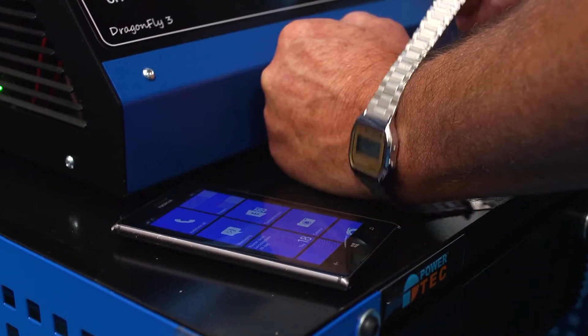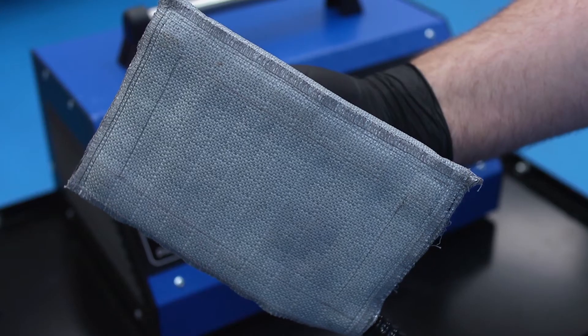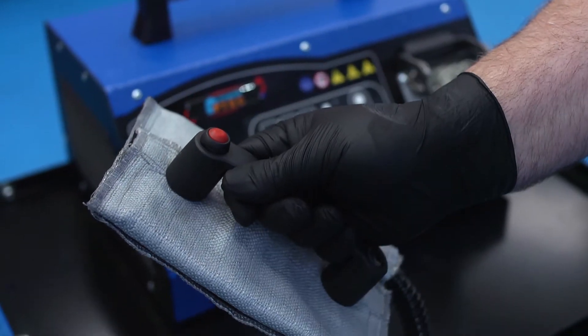Before using the inductor, remove watches and rings and place your mobile phone at least a meter away.